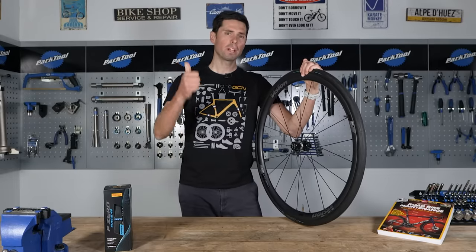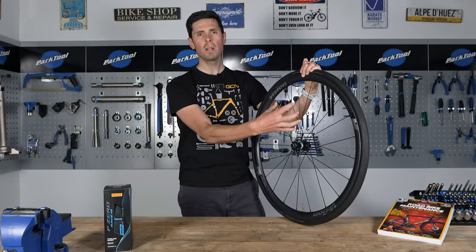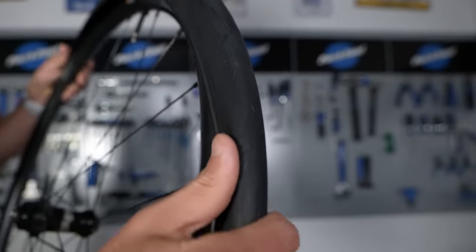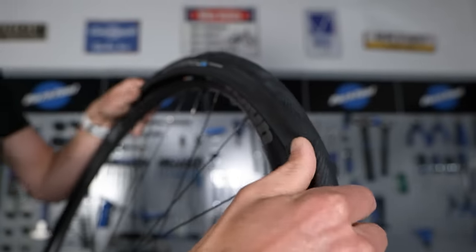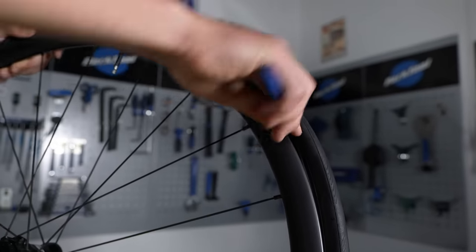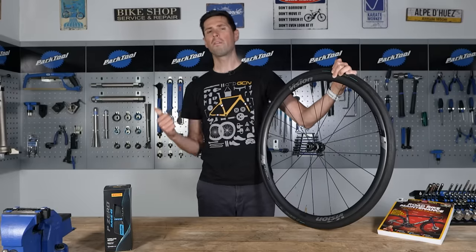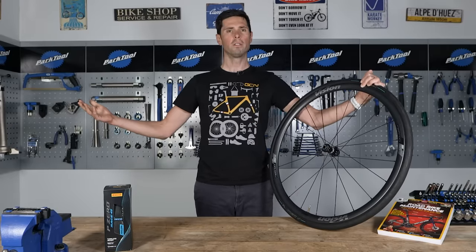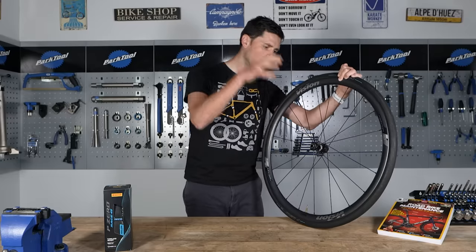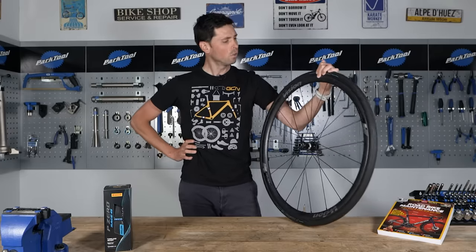It doesn't matter whether you've got cheap or expensive tires, perhaps winter or summer tires, or even tubeless or clincher tires, because when it comes to installing new ones on your bike, it's going to go one or two ways. They're going to go on like a breeze and you'll wonder what all the fuss was about, or you're going to have an absolute nightmare — you're going to shout, swear, and walk off in a huff. That's where this video comes in, because I'm going to go through some helpful tips and guidance on how to install even the most difficult of tires onto your road bike.